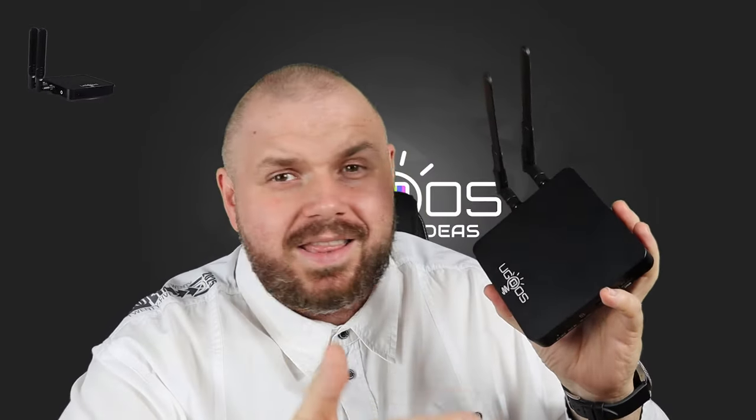Hello, this is Technozon, and today we have a long-awaited review of the awesome smart TV box Ugoos. This is the second smart TV box that came out on the Amlogic S922X processor — second in turn, but the first in terms of its capabilities and quality. Let's take a look at these capabilities and qualities in this review. Let's go!